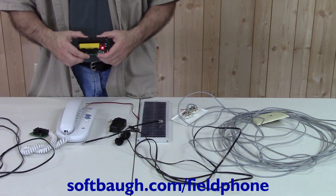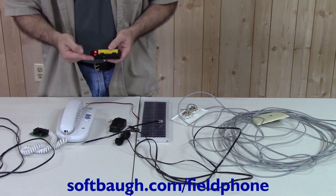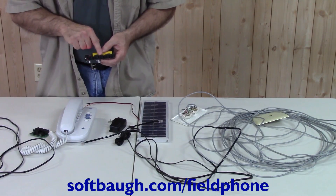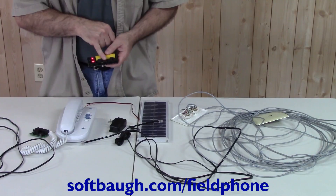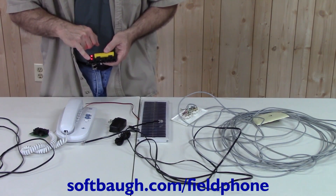The basic operation of the Field Phone allows you to have one or two circuits communicating independently, and both of them talk to the center master connector. These two are one circuit, those two are another, and the master bridges them both. Optionally, you can have both circuits connected together.